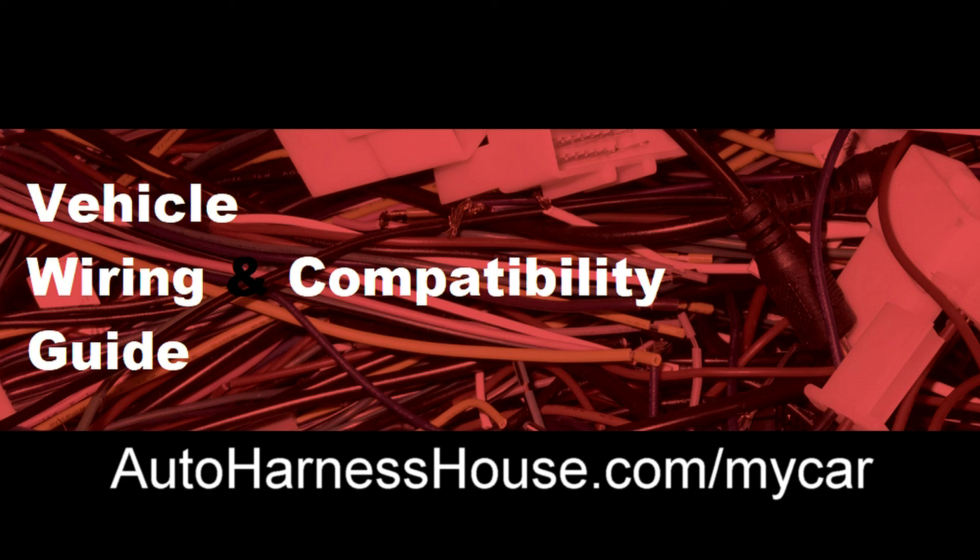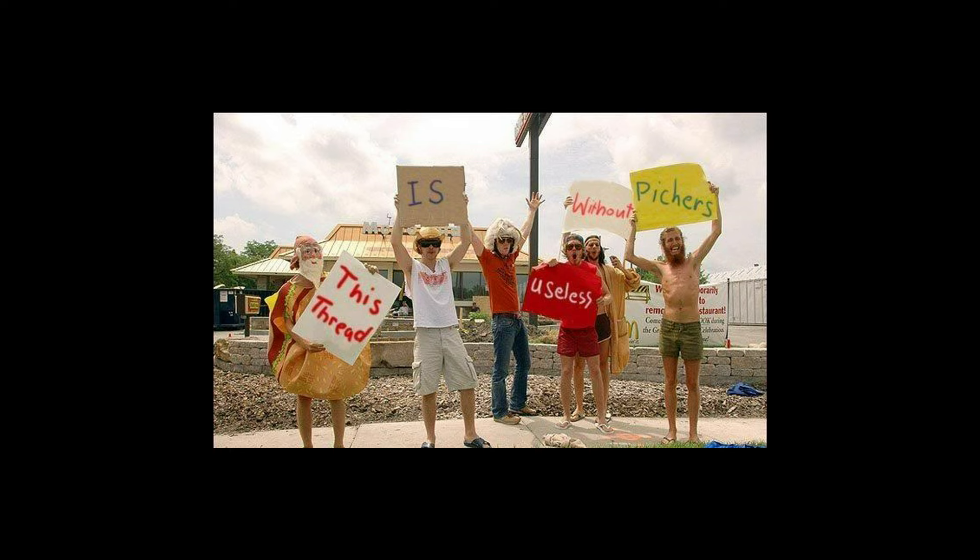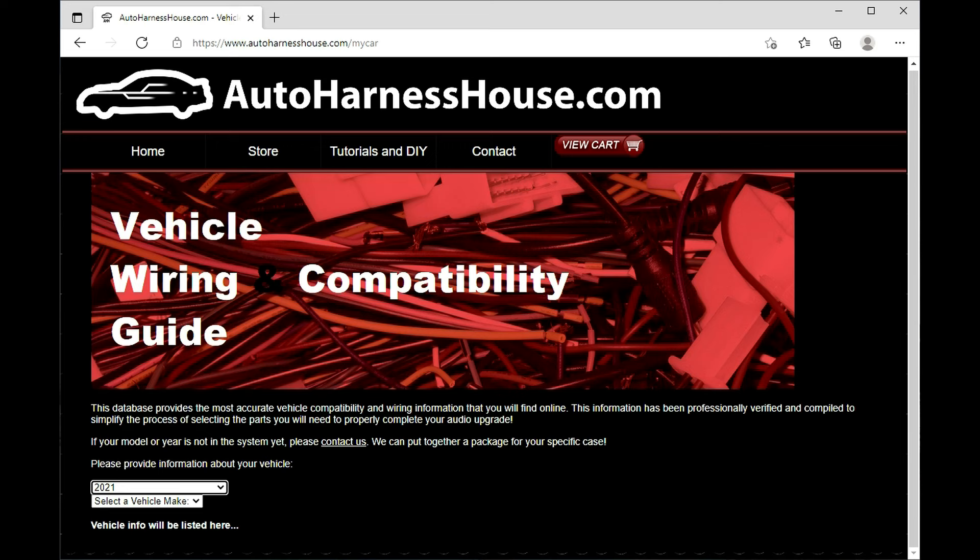We know it can be frustrating to find accurate wiring and compatibility information online. You try Google and get conflicting information, or worse, you order the recommended parts and they don't fit. You've searched the forums and can't find information specific to your model or year. autoharnesshouse.com has solved this problem.